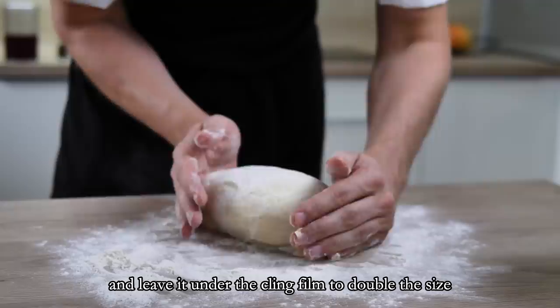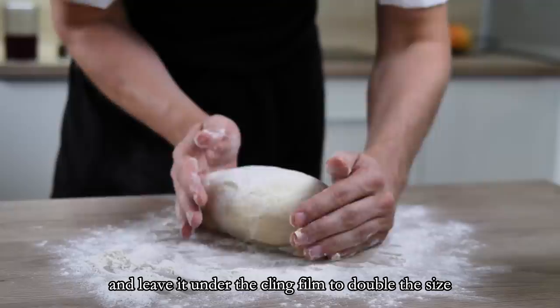At this stage you can just make a nice ball and leave it under cling film to double in size.